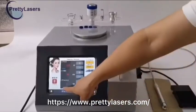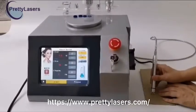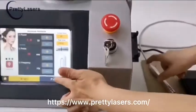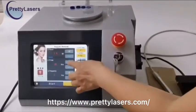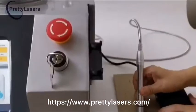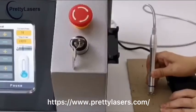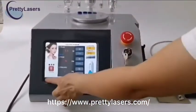Click the start button, then step on the foot pedal and the laser starts to output. Release the foot pedal and the laser stops output. If the parameters are not appropriate and you need to adjust them, return to suspension state to adjust. For example, increase the energy or pulse rate a little. Click again to start and trigger the laser. This is the operation method for 980NM red blood silk removal.